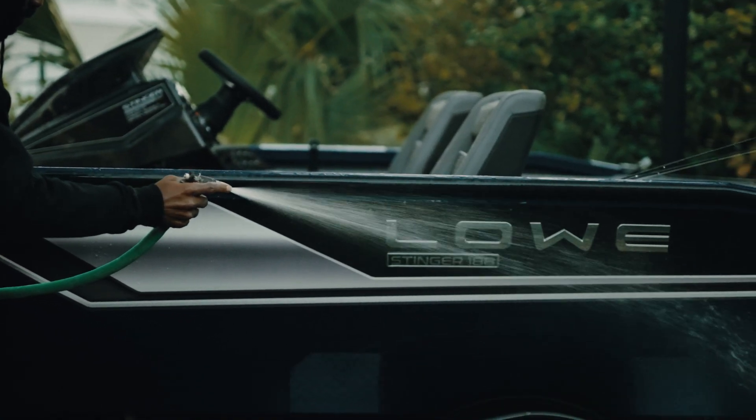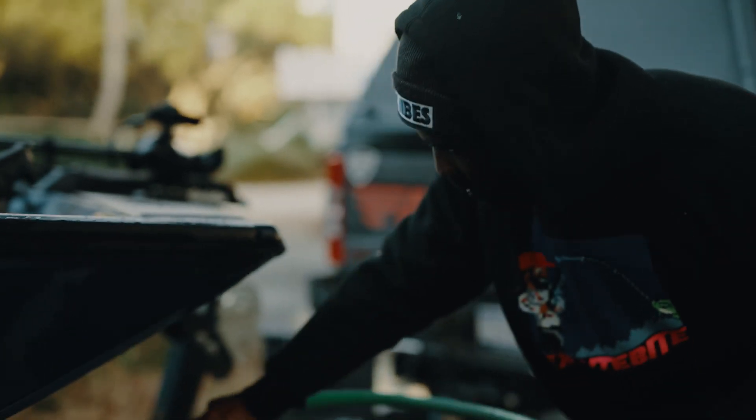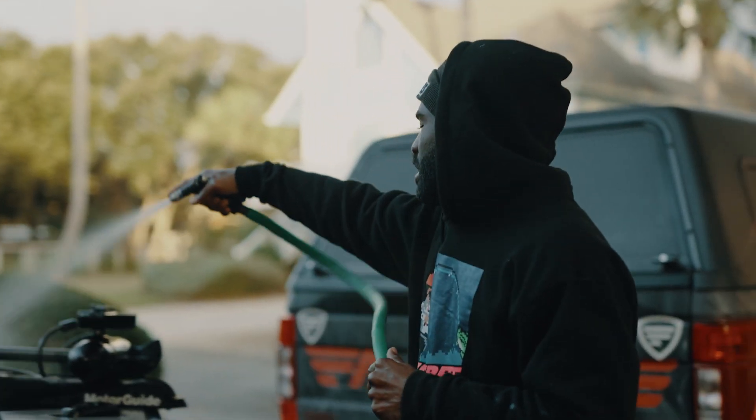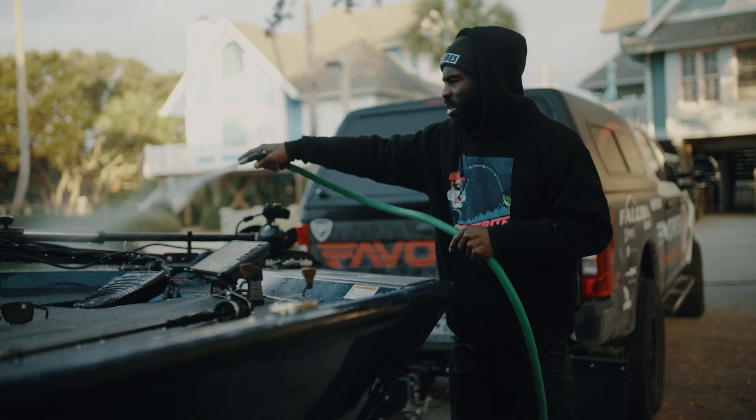The only thing you need to do to care for your boat is make sure you rinse off your trailer really good. Hit all those really important components: the leaf springs, the wheels, your ratchet straps — make sure you get all the saltwater off of that.